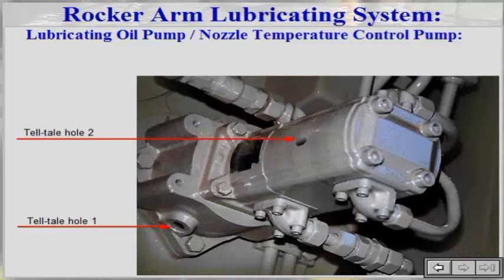In addition to operating as a rocker arm lubricating oil pump, it serves as a fuel oil feed pump or a nozzle temperature control oil pump. To prevent leakage from the pump into the engine, the space between the sealing ring and the pump is drained through telltale hole one.